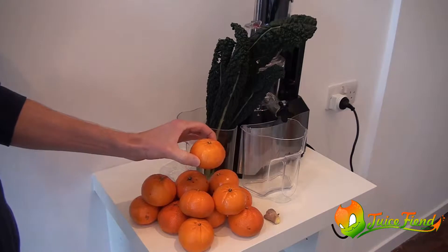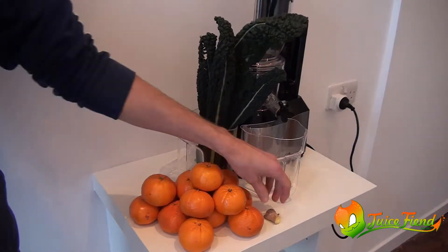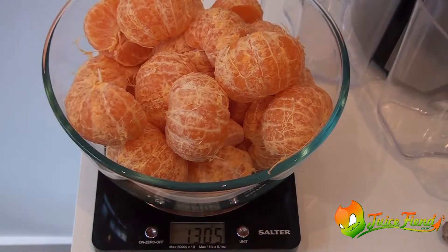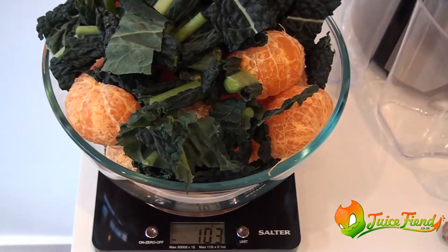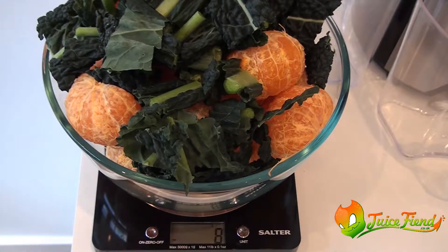I've got 14 of these clementines, four organic kale leaves and a chunk of ginger. We've got 1300 grams of oranges, just over 100 grams of kale and 8 grams of ginger.